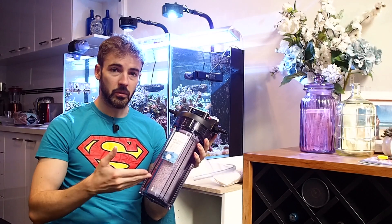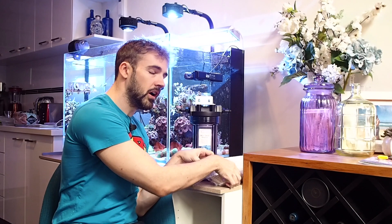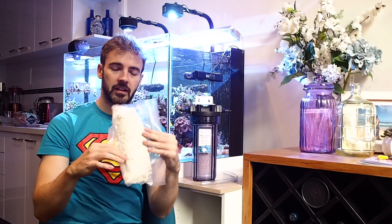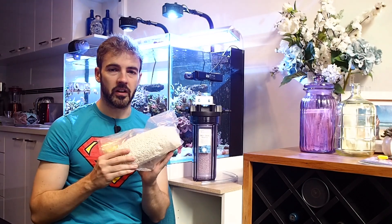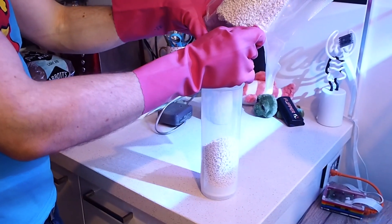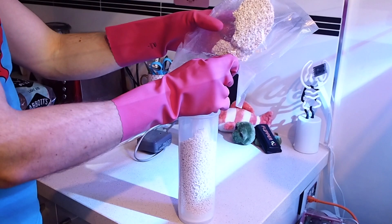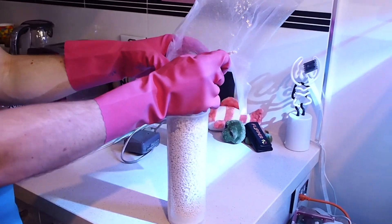I've already filled it with reactor media. I believe the carbon dioxide reactor media is soda lime. It comes packaged in 500 gram bags like this, which are sealed for longevity of the reactor material. A word on this material — it is quite caustic, so you want to be very safe when handling it. That means wearing rubber gloves, and definitely don't smell it, taste it, touch it, or eat it. It's a fairly dangerous material to handle with your bare hands.